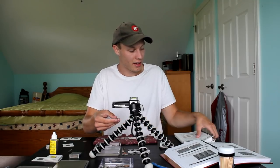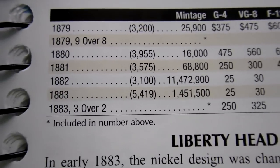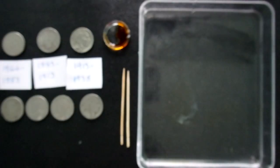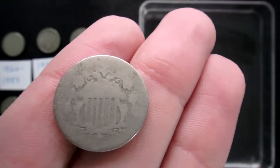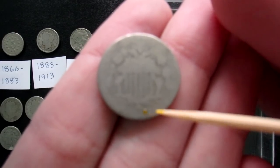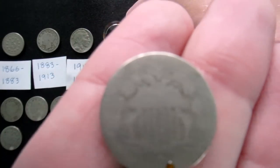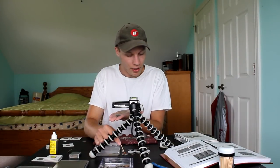The 1882 is one of the most common shield nickels at 11 million minted. An 1883 would be only 1.4 million. There is a variety to note — an 1883 3-over-2 variety, which would be interesting to find. The 1882 is a pretty high mintage common coin, but still cool to be able to confirm it. Next up is the one I'm most excited about — the 1870-something. I'm going to use the finer end of the toothpick to apply as little Nicodate as possible since these dates are so small.